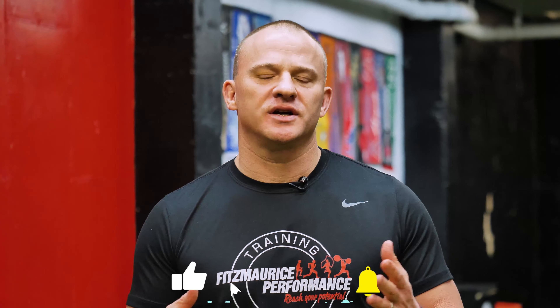As always, if you like our content, please be sure to like, subscribe, and hit that notifications button so you don't miss out on our content coming out soon.